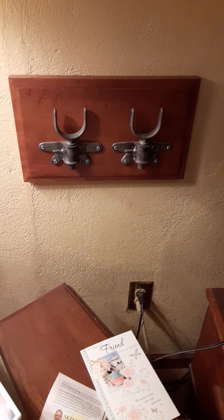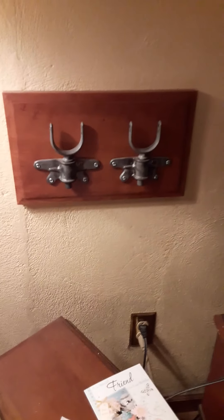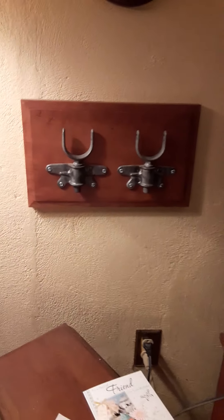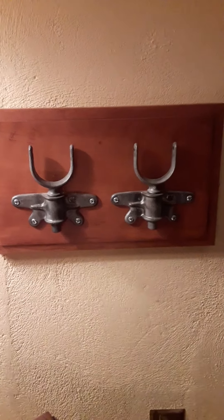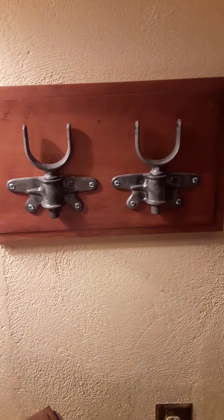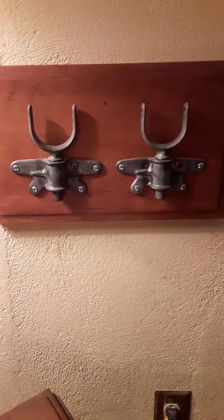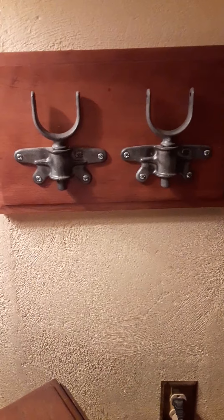This is the next set of things I collect for cabin crafts and collectibles. This is a set of oarlocks. Usually you just see the oarlocks themselves, but these actually have the supports that were made for them.